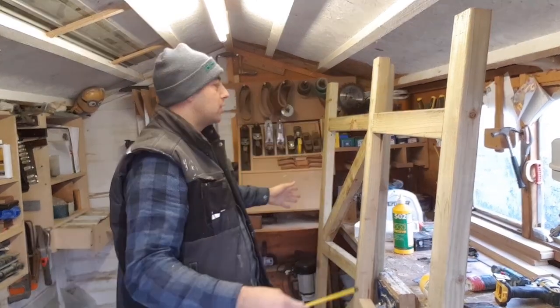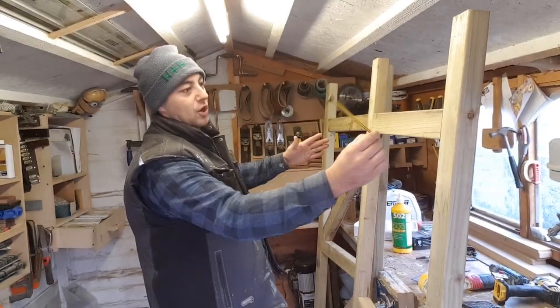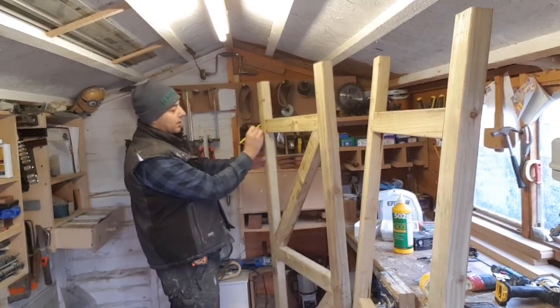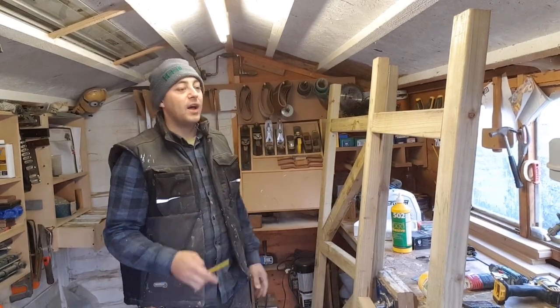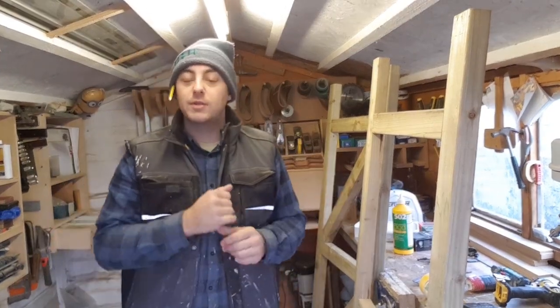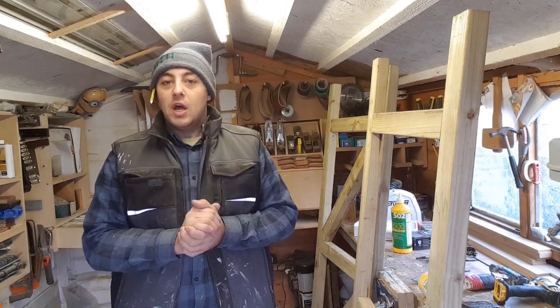If you've seen my other gate build, you'll know that the braces need to go in the opposite direction to the hinges. So on this one, this is the left-hand side as you're looking at it. The hinges will be on this side and then the weight gets distributed down like that. Not that there's going to be any movement because it's a mortise and tenon joint anyway. So I'm going to crack on with cutting those, get some cladding on and I'll catch you again at the end when it's all finished.